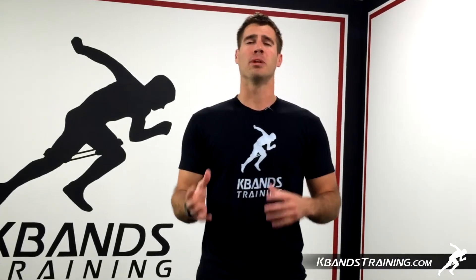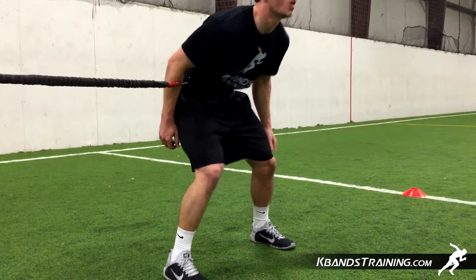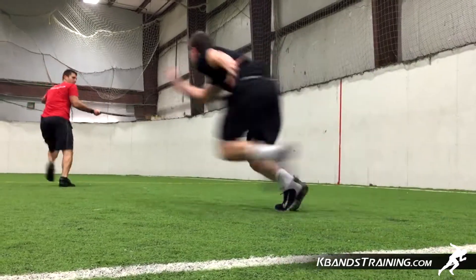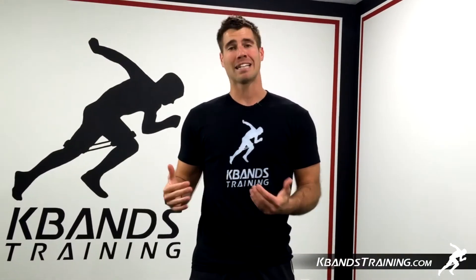Hi, my name is Trevor Tyson from kbanstraining.com. Today our focus is going to be utilizing the reactive stretch cord and working on our footwork to second base. Remember, to be an effective base stealer it's important that we accelerate at max speed.